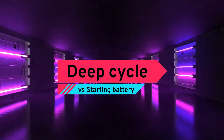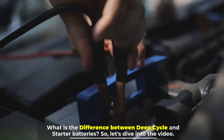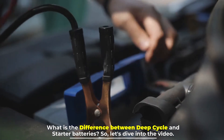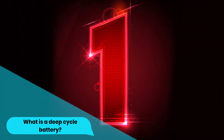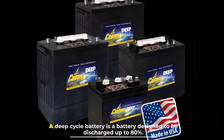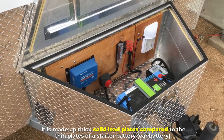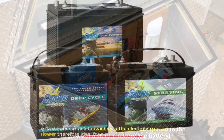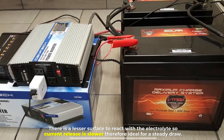Deep cycle versus starting battery — what is the difference? Number one: what is a deep cycle battery? A deep cycle battery is designed to be discharged up to 80 percent. It is made up of thick solid lead plates compared to the thin plates of a starter battery. There is a lesser surface area to react with the electrolytes, so current release is slower.